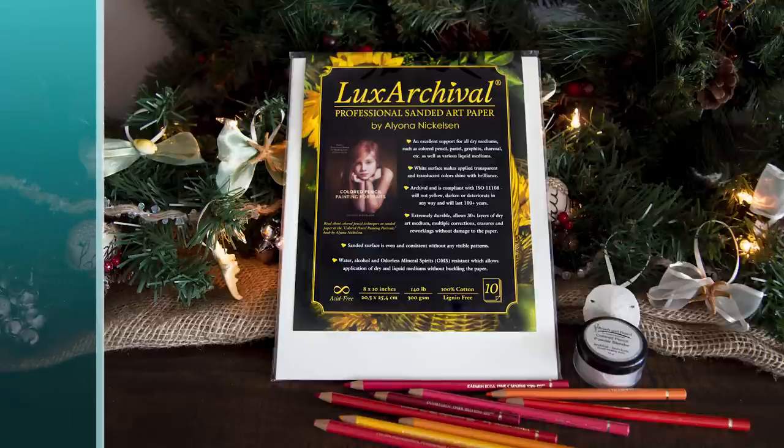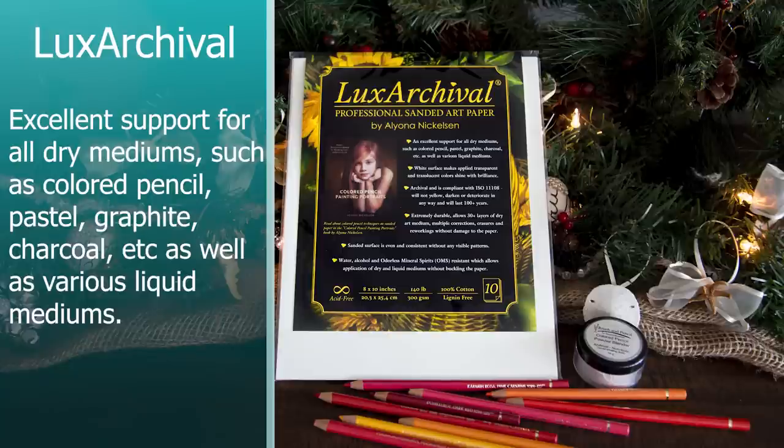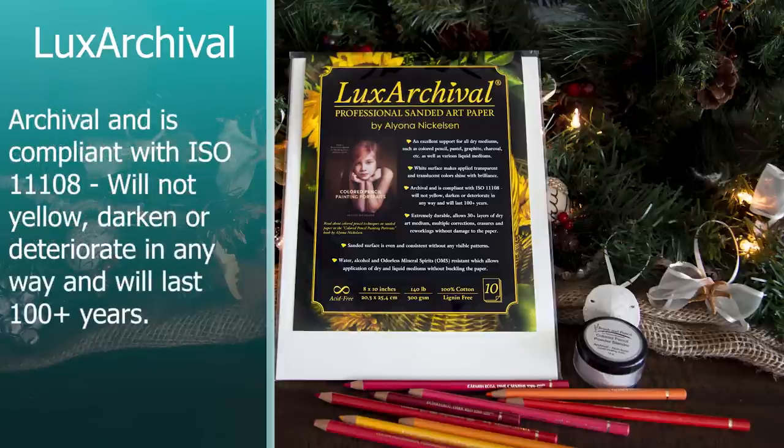First, let's go over the claims on the packaging. It says it's an excellent support for all dry mediums such as colored pencil, pastel, graphite, charcoal, etc., as well as various liquid mediums. The white surface makes applied transparent and translucent colors shine with brilliance. That's kind of a big deal because other sanded papers like UART or Fisher 400 are a tan or off-white color. This is a true white, so your colors will be more true to what the pencil itself is — pretty cool for those initial layers. It is archival and compliant with ISO 111-108, will not yellow, darken, or deteriorate in any way, and will last 100 plus years.